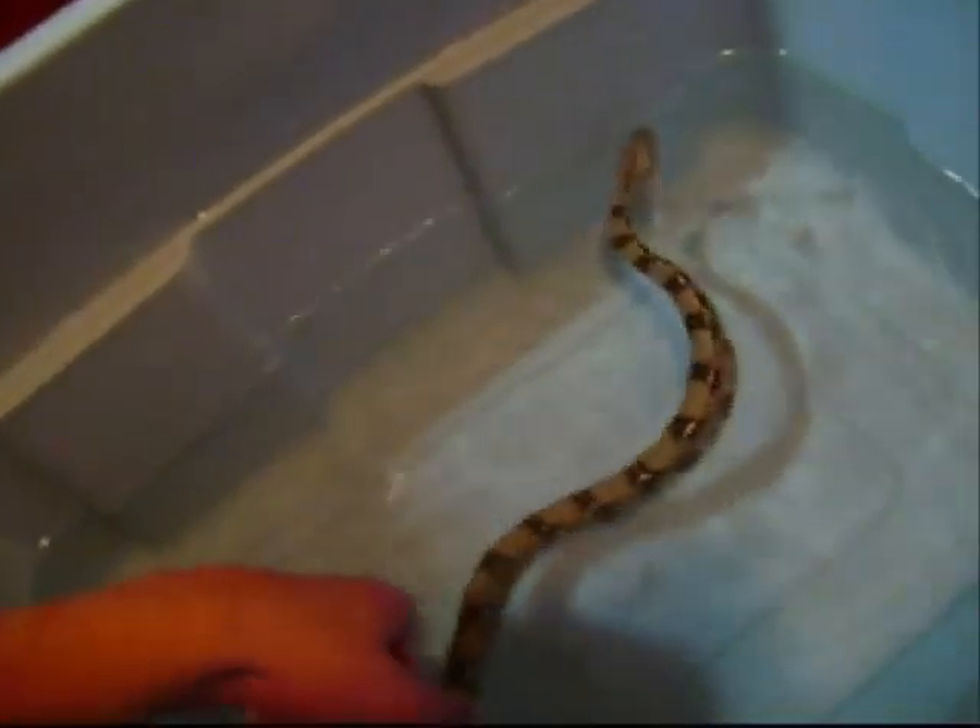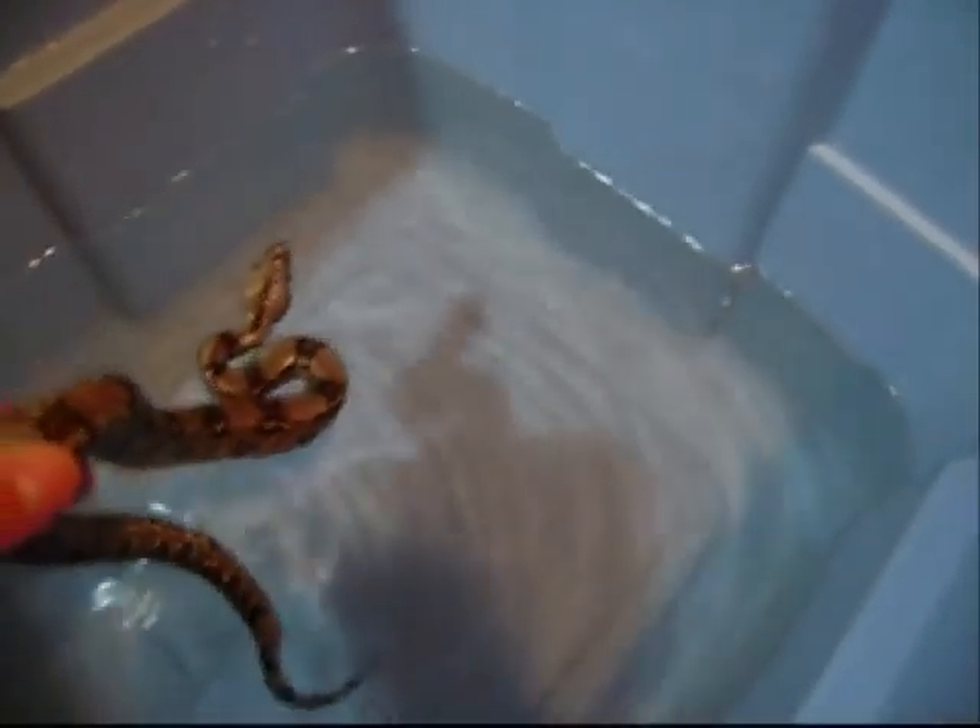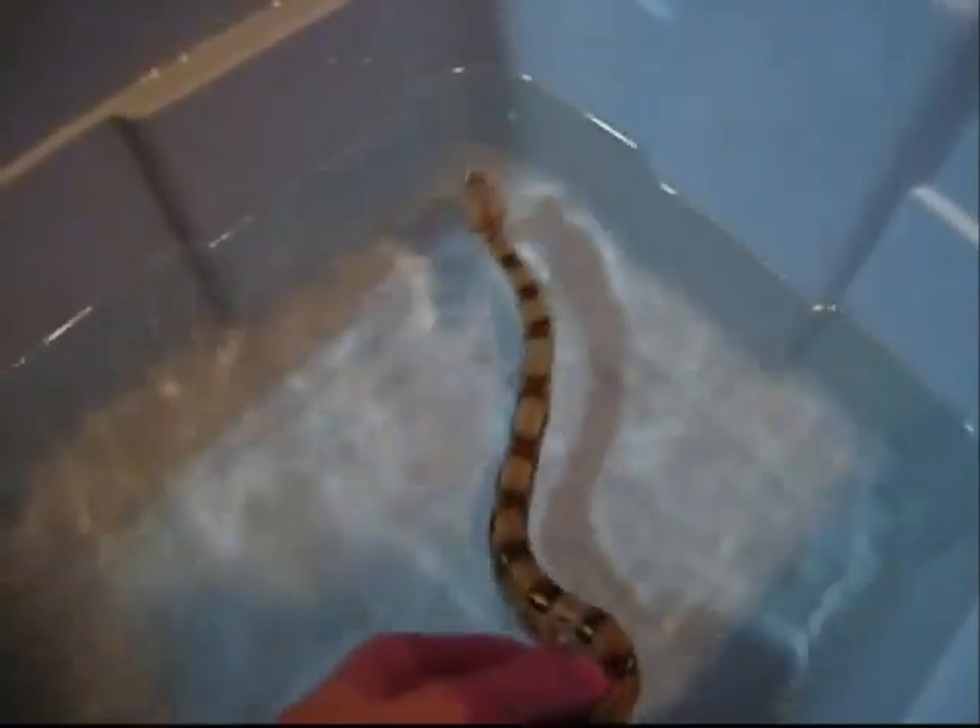Before he would've bit me, probably, or at least lunged at me. See, he still tenses up, but lifting him out of the water — I think it's really good progress for one day of handling. I think by the end of the month they'll be puppy-dog tame, like all snakes should be.